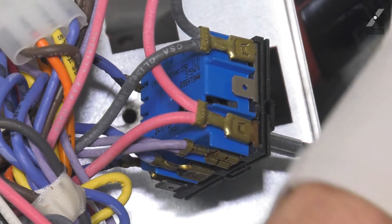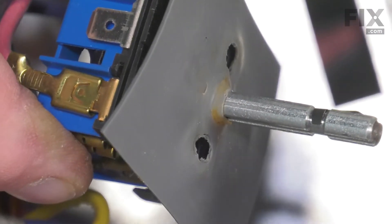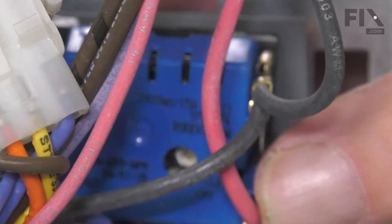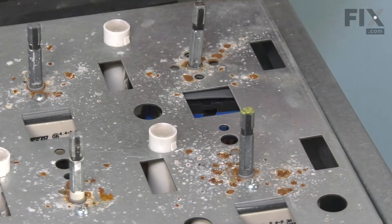Now, we'll also want to reinstall that protective rubber shield. Make sure we line up the holes with the screw holes on the top of the control. Then we'll fit that shaft through the opening in the bracket and just tilt that assembly down into place until we can attach the control with the two screws on the top.